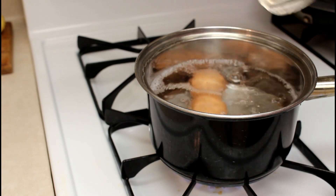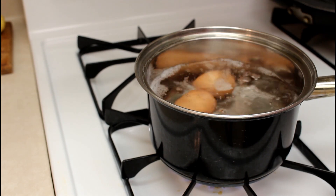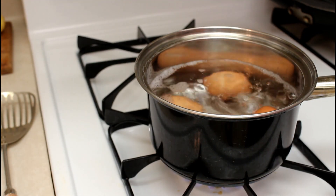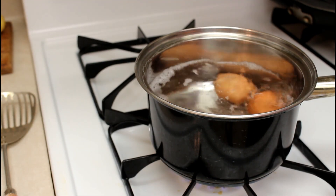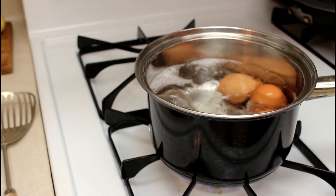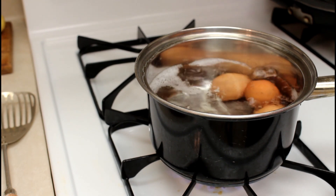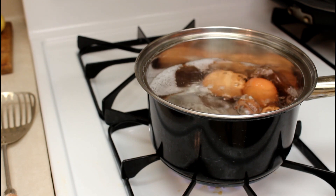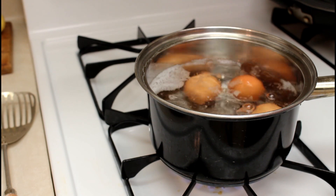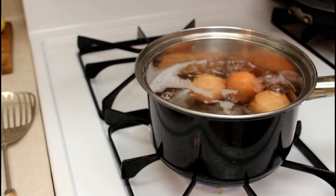Make sure the water covers the eggs completely. I boil them for five to six minutes — I usually do six minutes since we're closer to sea level. Then I turn the heat off and leave them in the water for another six minutes.